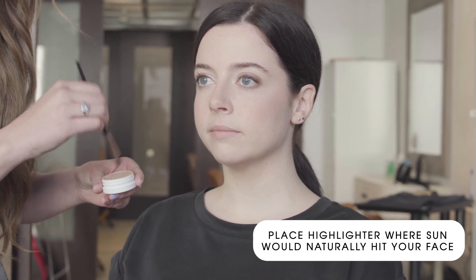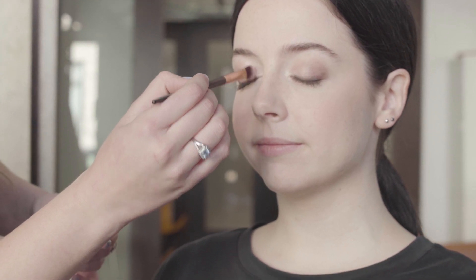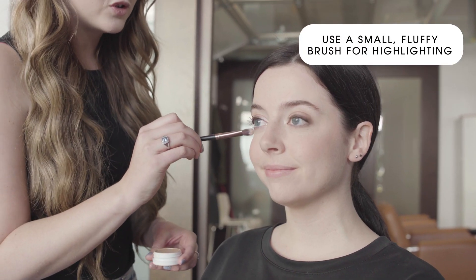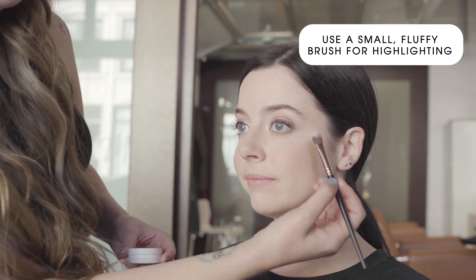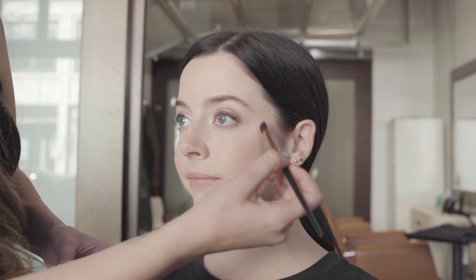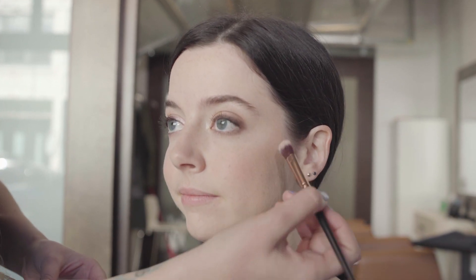This is where your face would naturally be highlighted. For an extra pop, I'm going to place highlighter on the inner corner of her eyes. When choosing a brush for highlighting, it's important to keep it a smaller, fluffier brush. I don't recommend using a fan brush because it's too precise and will cause a harsh line.